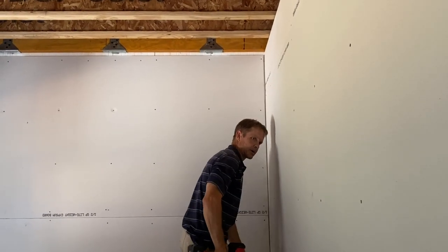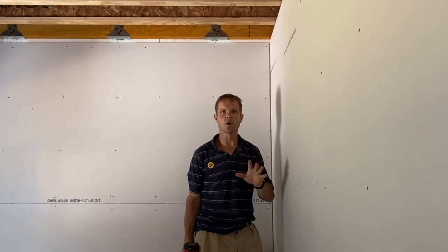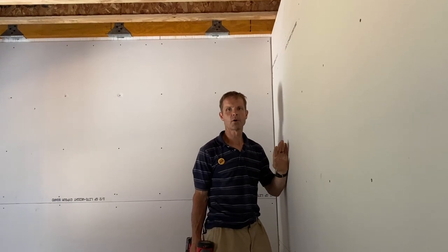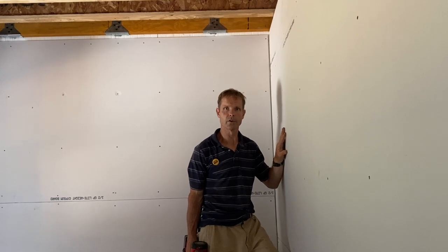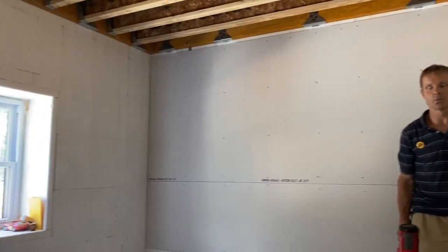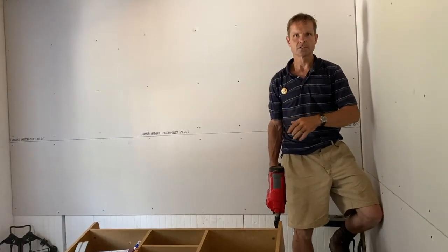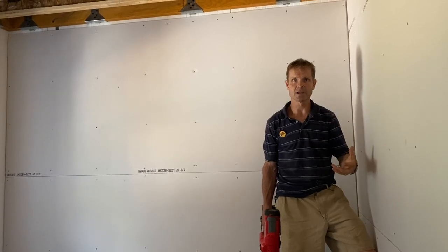We're using drywall in some areas and not others. Most of these walls are going to be covered with wood, but right now we've still got more milling and more drying to do, and the kids need some privacy. So we put up some drywall just for privacy and soundproofing, and the wood will go over that. On other walls, like that Fox Block wall over there, we don't need to put anything — the wood can go directly onto the Fox Block. The wall behind me is going to have a big mural and then wood below it.